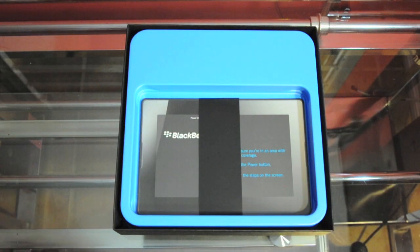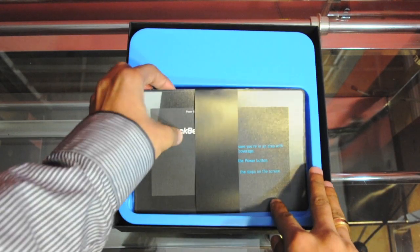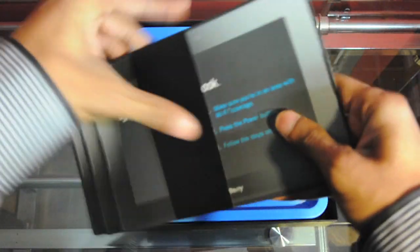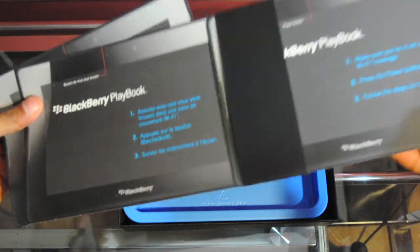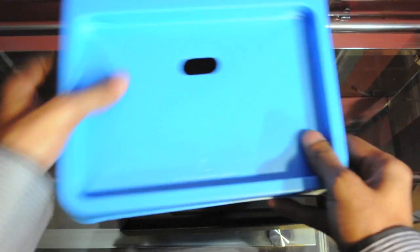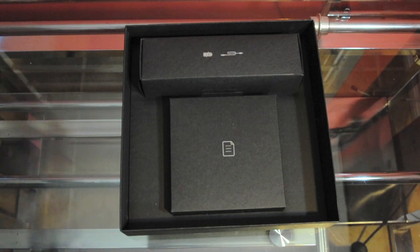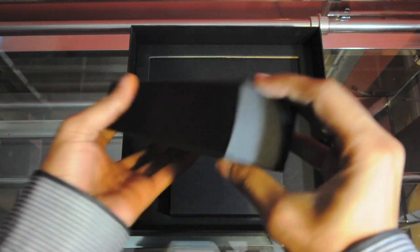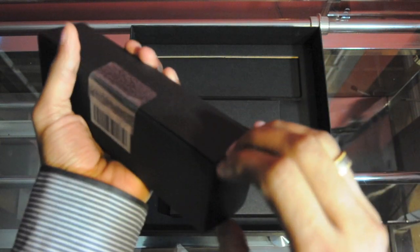We'll put the PlayBook to the side and dig in some more. The manuals actually look like a playbook — the information is within a playbook format — and they're in different languages. I'm really digging the color scheme of the box; it looks pretty good, very trendy. The PlayBook has a next-generation operating system which is entirely new — it's called QNX. RIM calls it the Tablet OS.